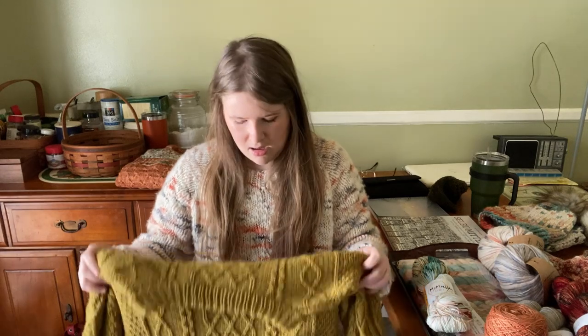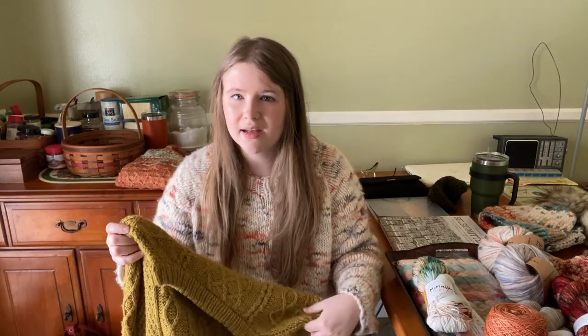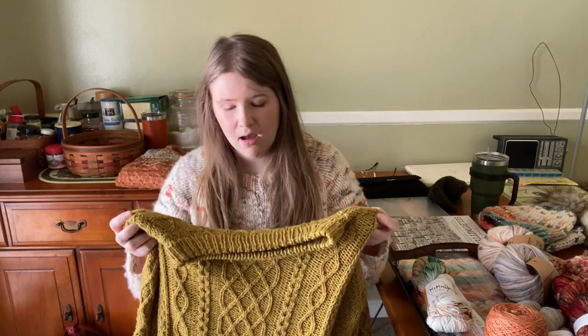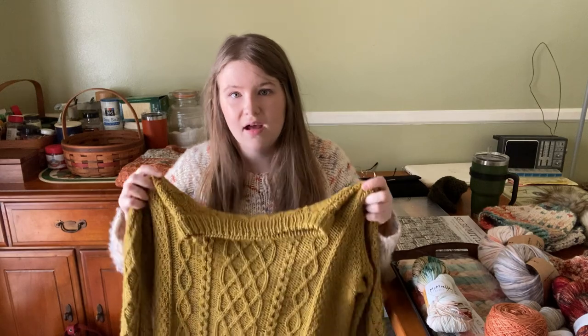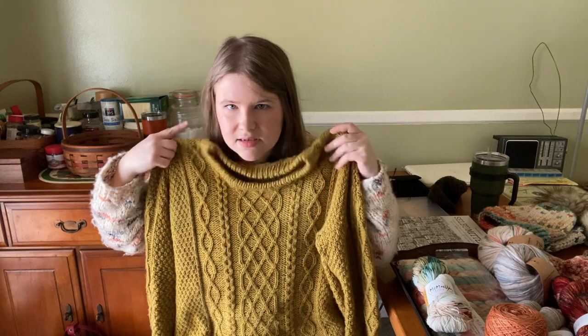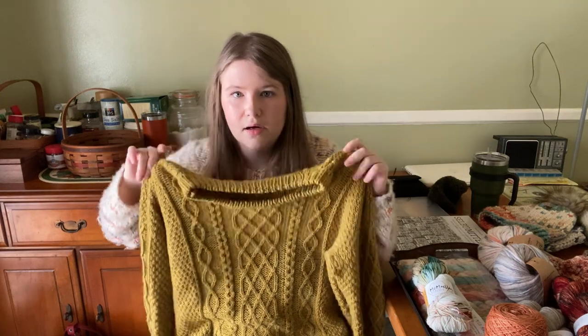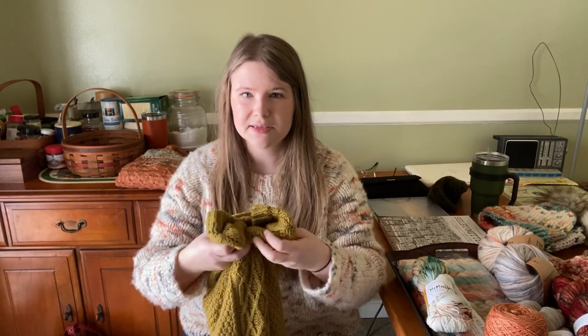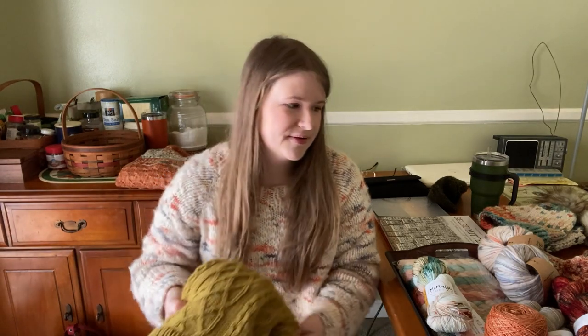That also might just be the fiber choice — it is a superwash wool, so if I had something a little more grippy it might hold its shape a little better. I kind of wish I had just done a standard bind-on, but because it is bottom-up I can't just unravel it really quickly and re-knit it. I'm going to try to block it again a little more aggressively and just see if that helps. But that is my only qualm with it. Other than that, I would 100% knit this sweater again — I very well might knit it again this year. I love it, I wear it all the time. It's definitely one of my go-tos, and I was really proud of it because it was my second sweater and it's quite ambitious.